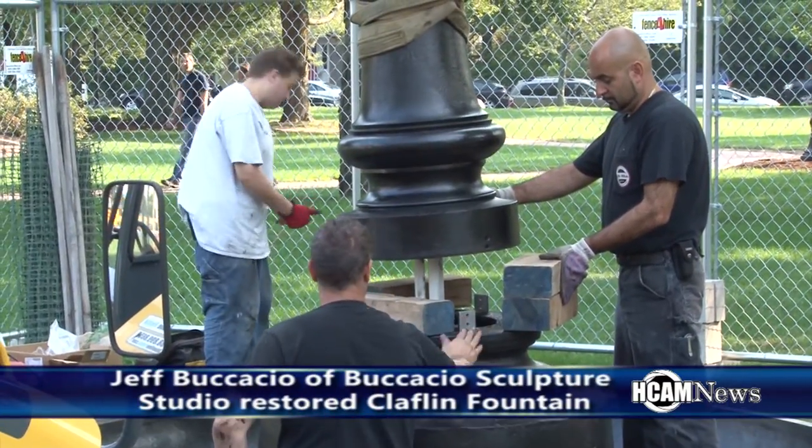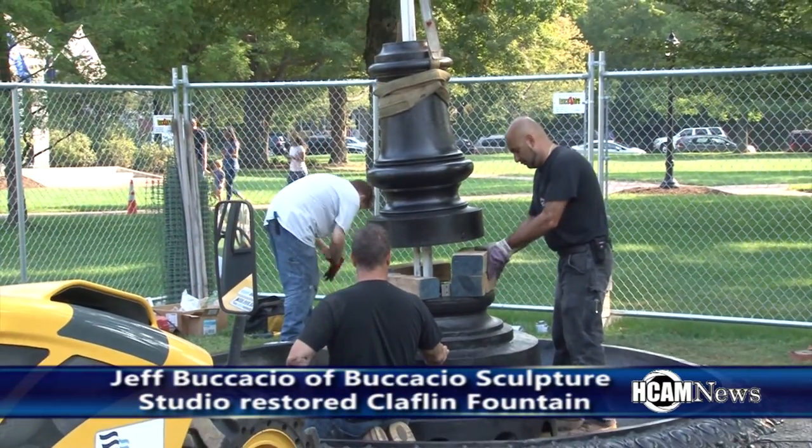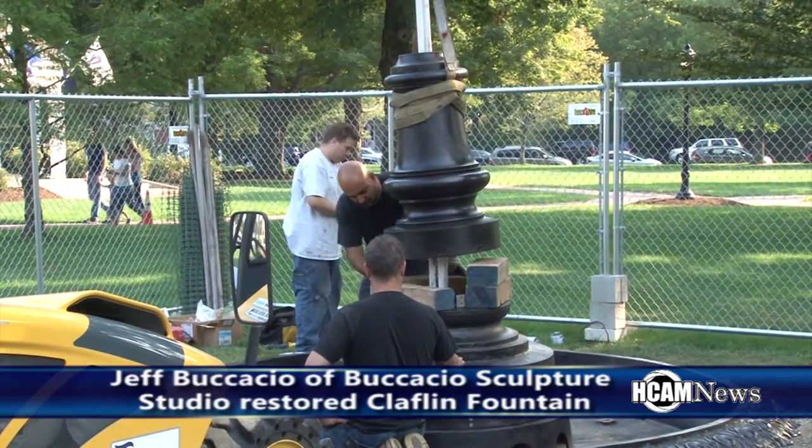Can you talk about the process of putting together this fountain and getting it ready for installation? The first thing we did was look at historical reference, seeing that half the fountain was actually missing. We looked at historic photos, took measurements, and recreated the missing components. Once the missing components were sculpted and approved by the committee, those components went to the foundry where they were sand-cast, tap-and-dyed, and dry-fitted together to make sure that everything would fit properly once on site.